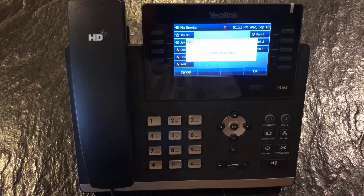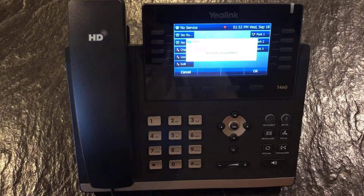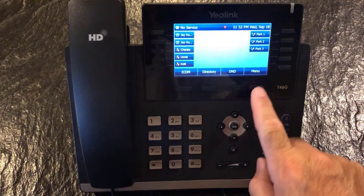Now the first thing you want to do is install the USB dongle on the bottom of the phone. Once the dongle is installed on the bottom of the phone, you're going to see 'Network Unavailable.' Go ahead and click OK.